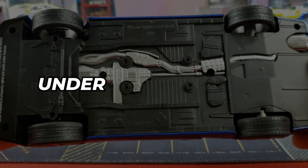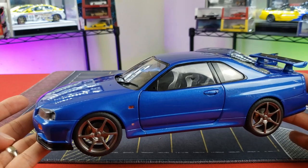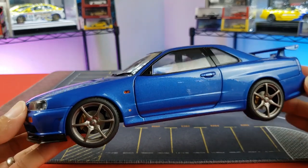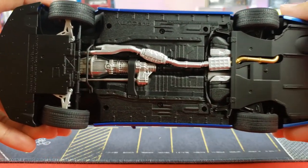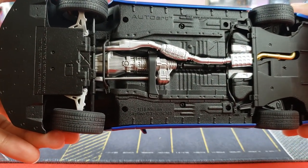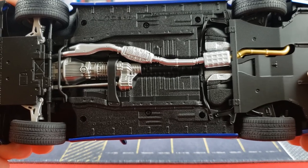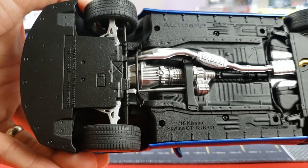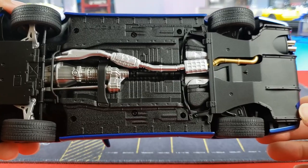On the bottom, the Solido has fairly simple details but is officially licensed from Nissan, which is a significant plus given many brands skip that. The Auto Art's underside has more detail: the catalytic converter, transmission, exhaust in a different color, the diffuser, and metal exhaust tips are all visible. The Auto Art is also officially licensed, with its insignia on the bottom.